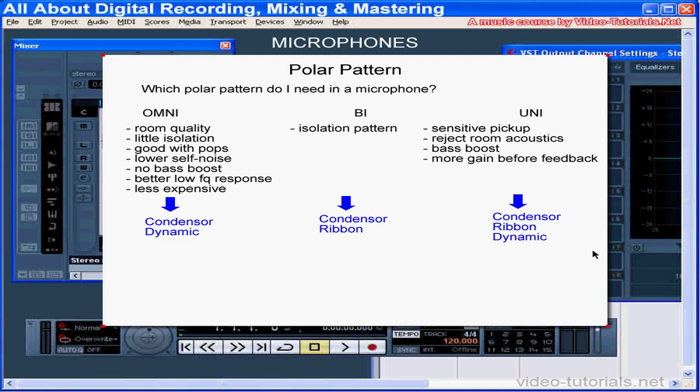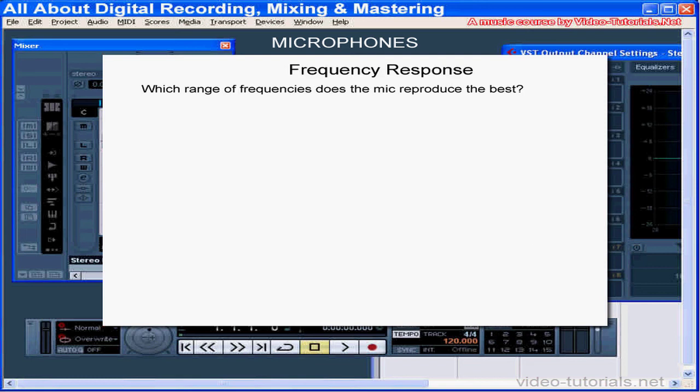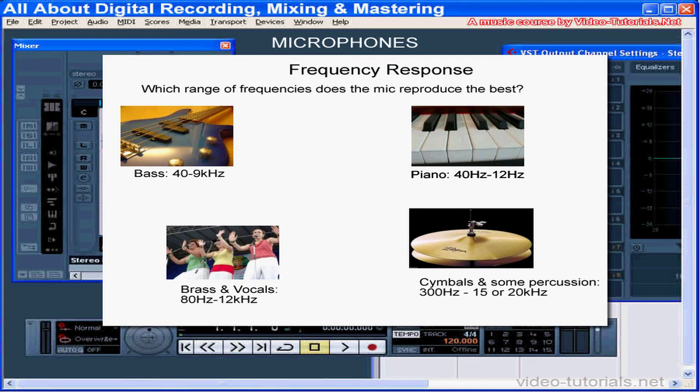The shape of a mic has no impact on its polar pattern. When you're looking at a microphone's specs, you should understand what type of frequency response it has. Each microphone has a certain range of frequencies that it reproduces best. Some microphones have a wide range. Most instruments fall between 80 Hz to 15,000 Hz.